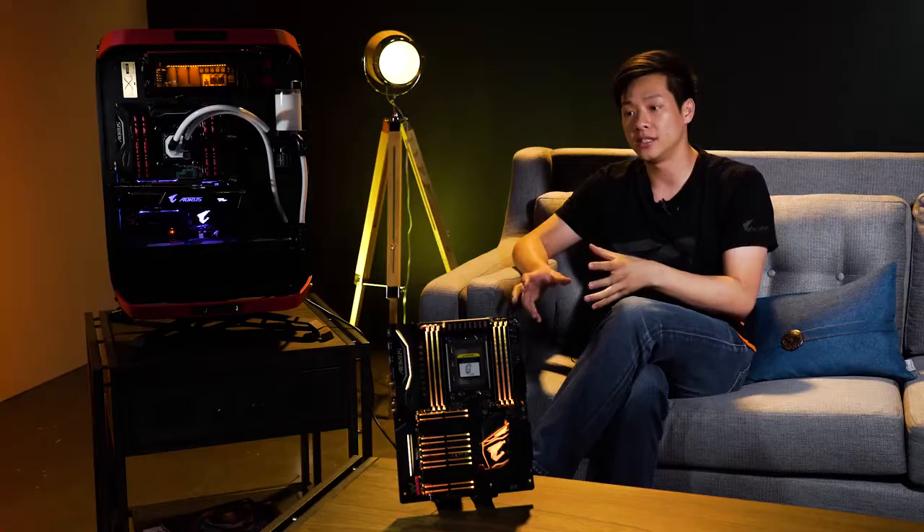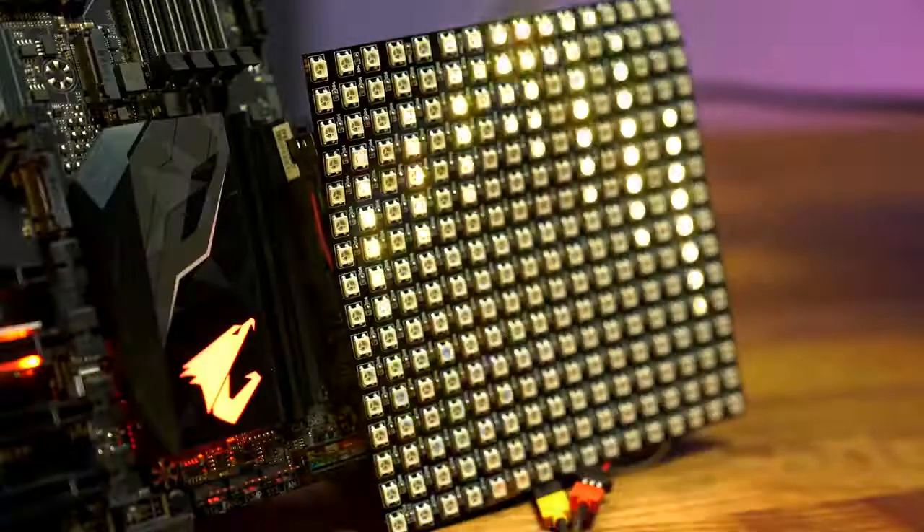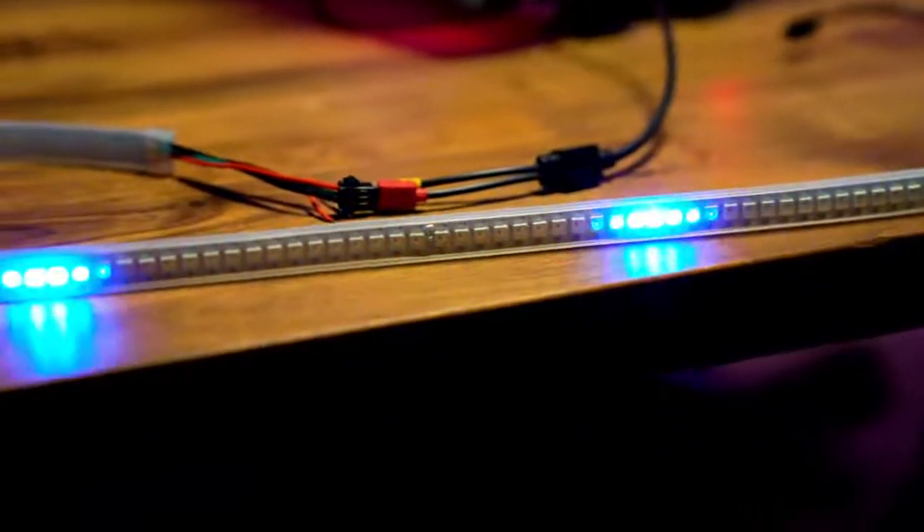We've introduced digital LEDs to this new AMD platform. Everyone's always saying, well aren't LED lights just LED lights — but with digital you can actually control each individual piece. There are eight different patterns for digital LEDs.